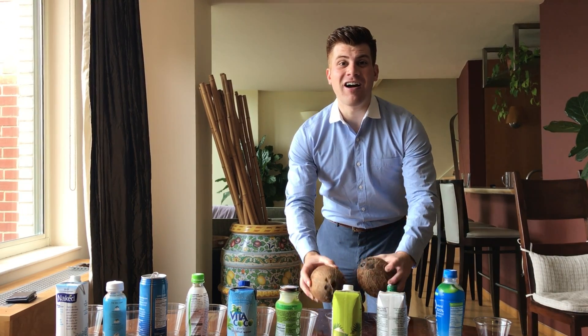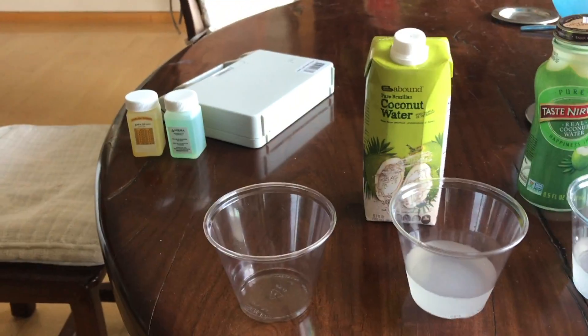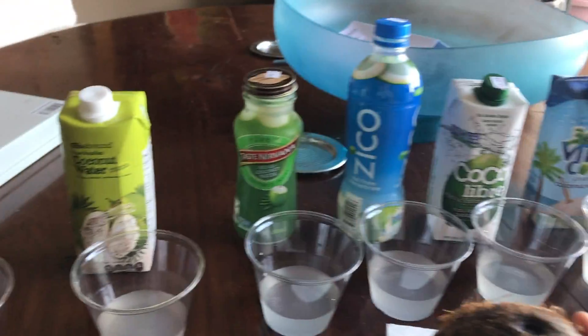I have a series of coconut waters you can find at any local grocery store, and we're going to be comparing their pHs — but not against each other. Real coconuts. Let's see what you're paying for is actually what comes from nature. Let's get into it.